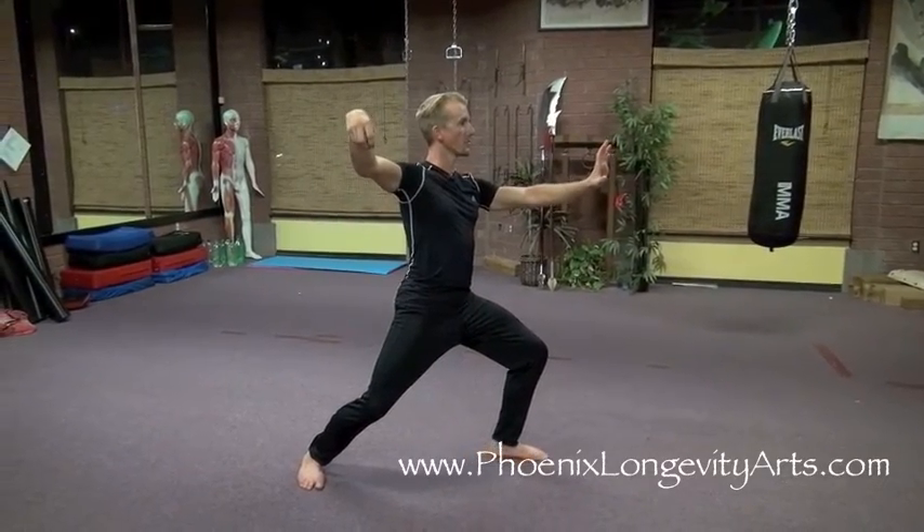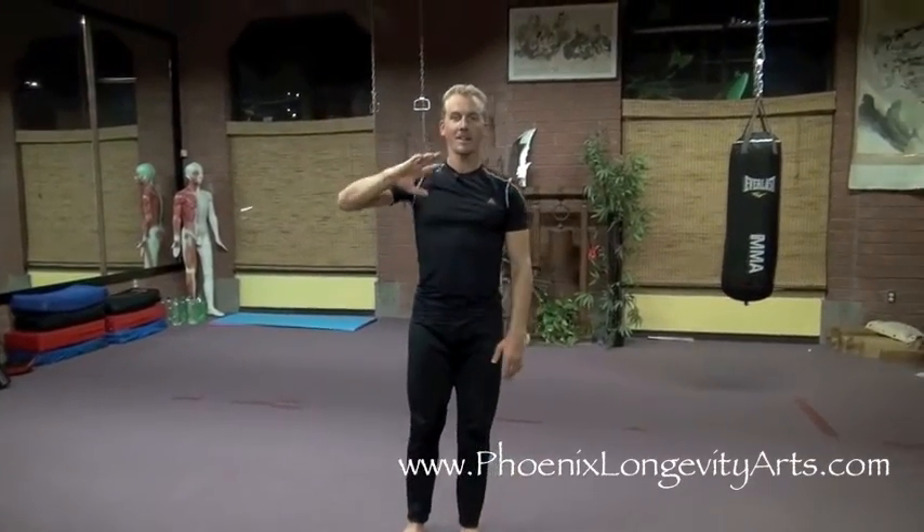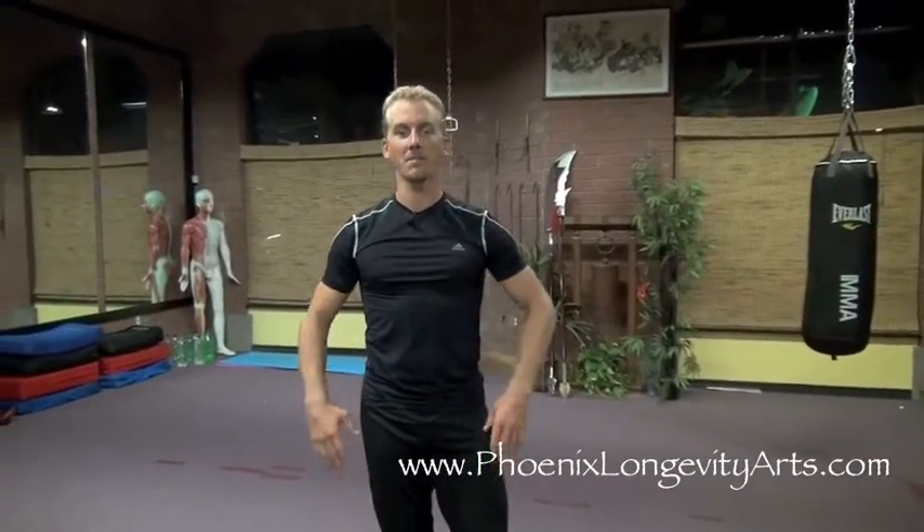Make sure your shoulders are dropped and your head is up. I'm telling you, it's the end of my class right now and it's late here in Phoenix, Arizona — I feel so relaxed from those few deep breaths. It's a meditation in motion truly that conditions your body, your mind, and your breathing. Enjoy this sequence.